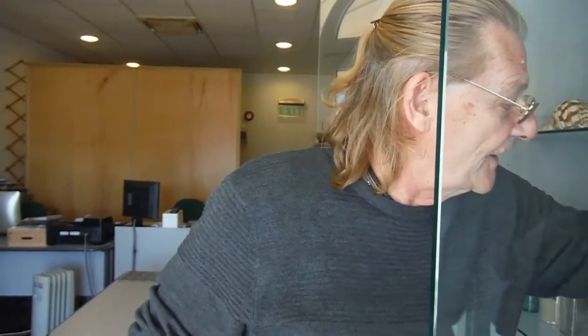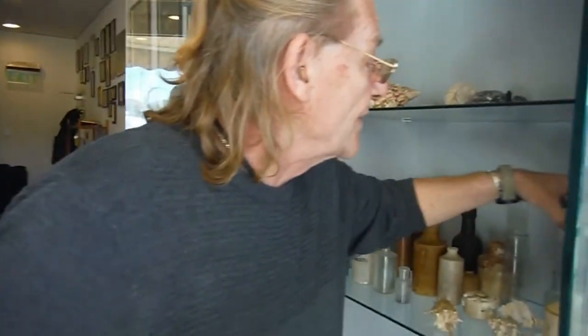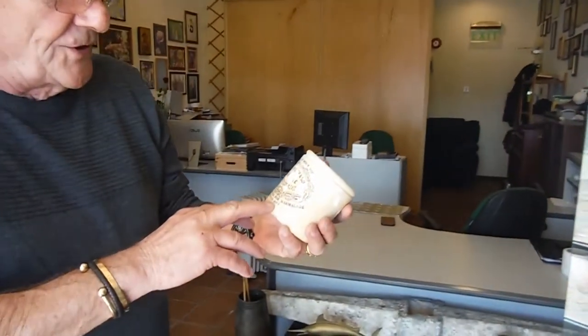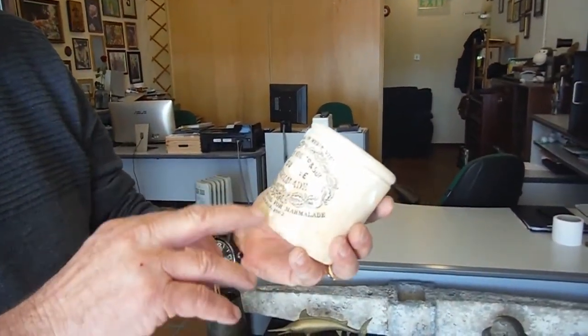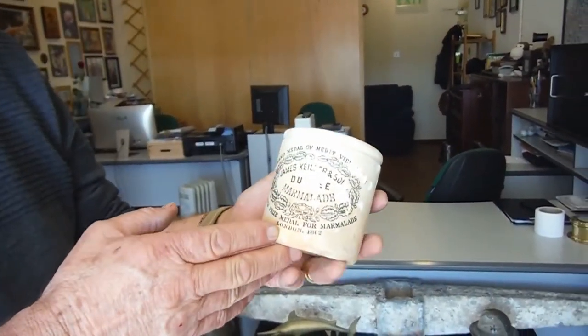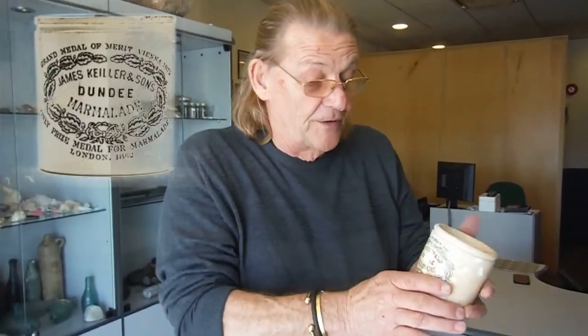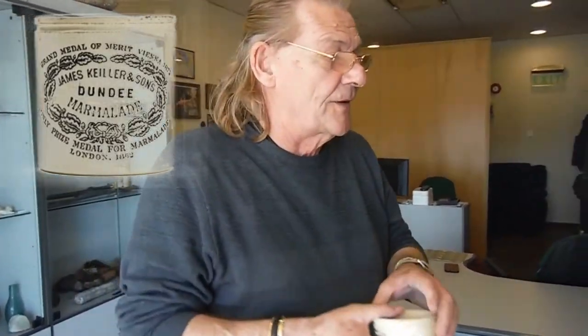You've got other interesting things that were thrown into the sea as well. Formed in 1866 was the Dundee Marmalade grand mould — that's metal. So it's quite old, not as old as the Roman stuff, but the marmalade jar was finished with and cast out the side and thrown into the sea.